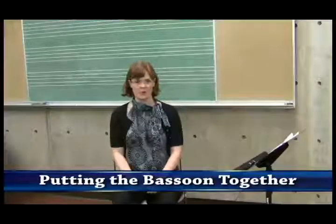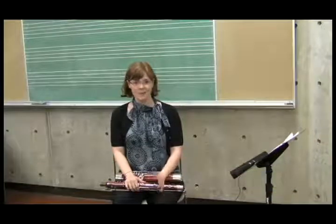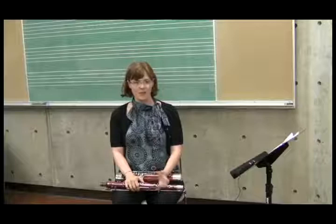The first thing that any student needs to know before they start to play the bassoon is, of course, how to put it together. Because the bassoon is a large instrument that has a fairly complicated key work system, it's important that a student follow a really systematic set of steps when they assemble it.